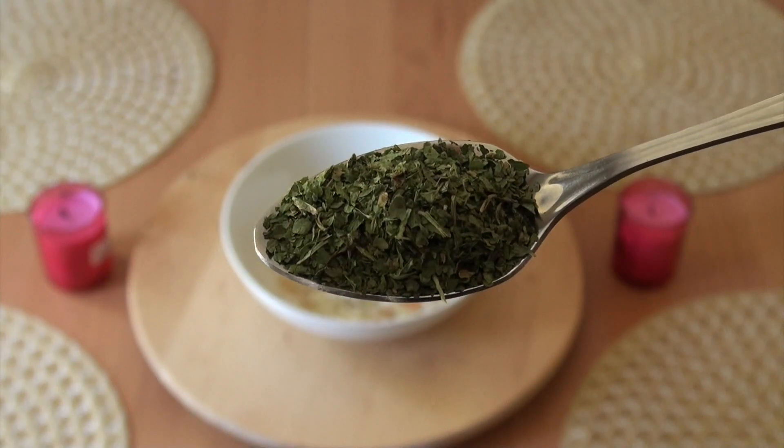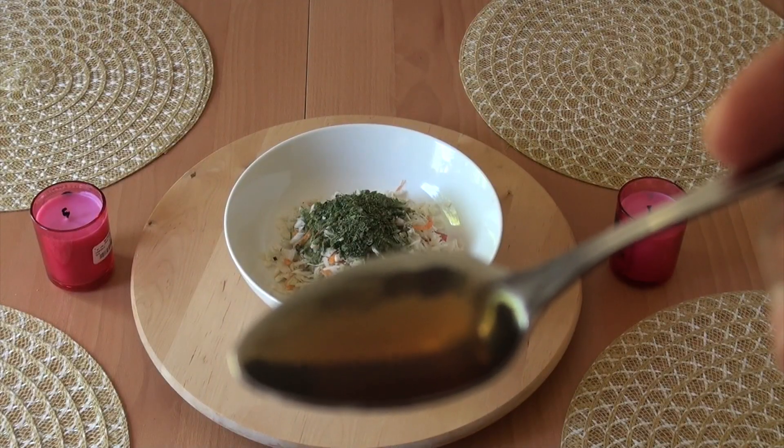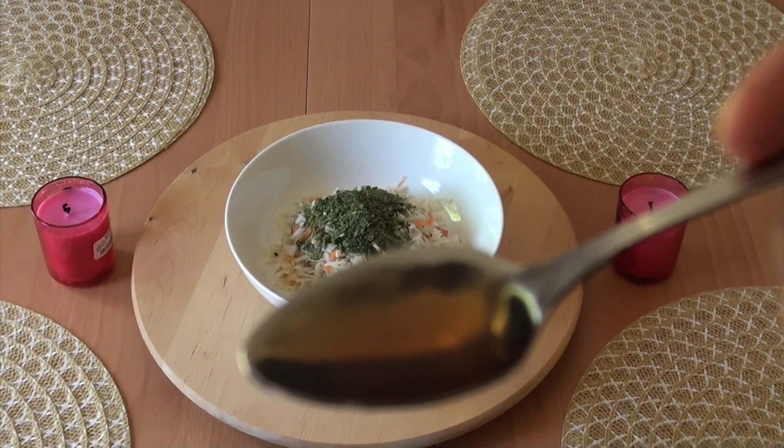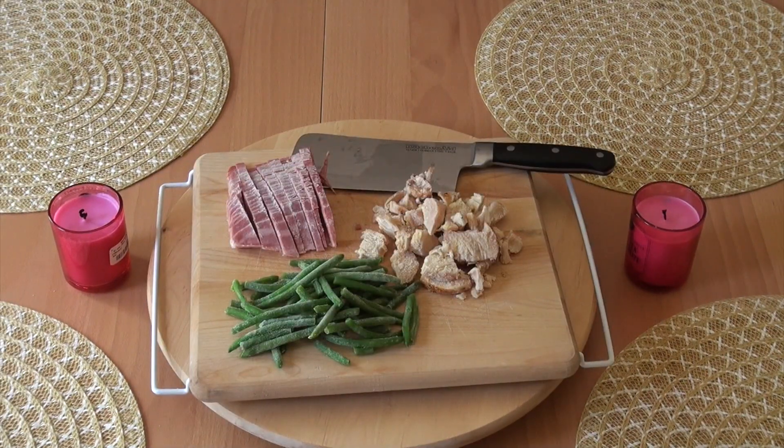Next we have the dry cilantro mixed in with the moringa. Then we also put in the toasted sesame oil. After that we have turkey bacon, green beans, and boneless chicken.